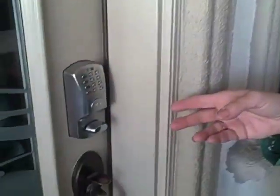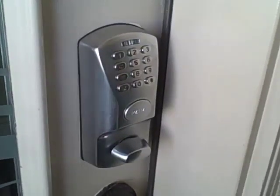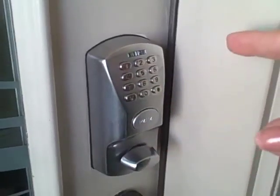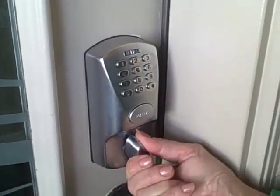Here's the Kabbalock system. Let me demonstrate how it works. First, you enter your code, which you received in your welcome letter. The green light means you've entered your code successfully. You now have five seconds to turn the deadbolt to unlock the door.